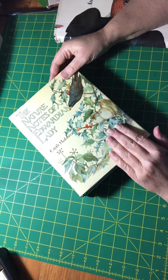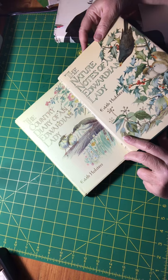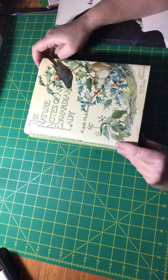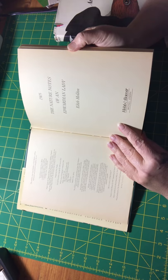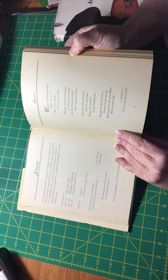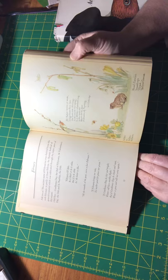A really popular book — actually books — is by Edith Holden: The Nature Notes of an Edwardian Lady and The Country Diary of an Edwardian Lady. They're absolutely fantastic. The pages are thick and they're already yellowed, so if you're after a vintage look these are perfect. There's a lot of prose and a lot of poetry included, as well as the images that she's known for.